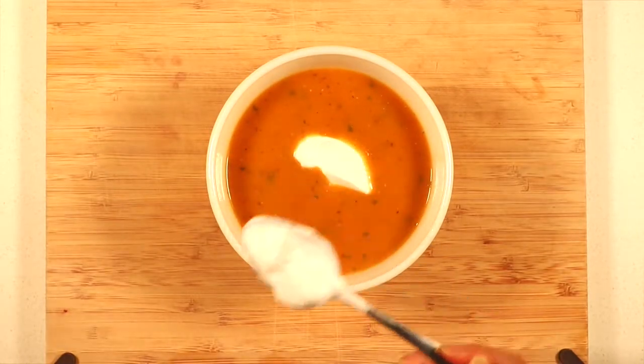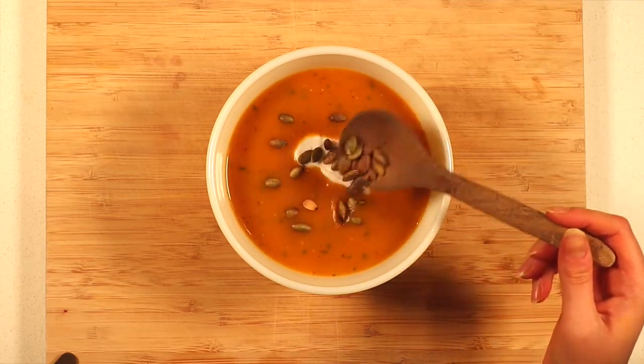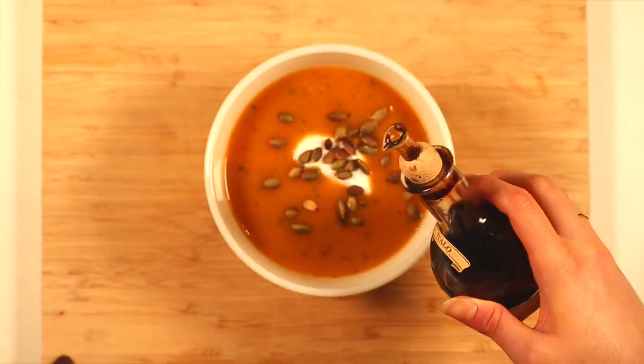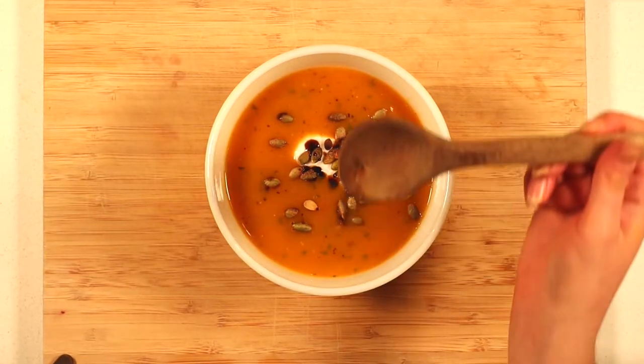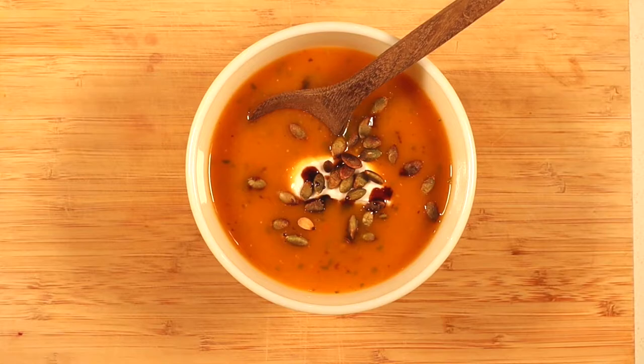Top off your bowl with a dollop of plant-based sour cream, some of those roasted pumpkin seeds, and a little drizzle of balsamic vinegar. This seriously completes the masterpiece and adds some extra yummy creamy crunch and tang.